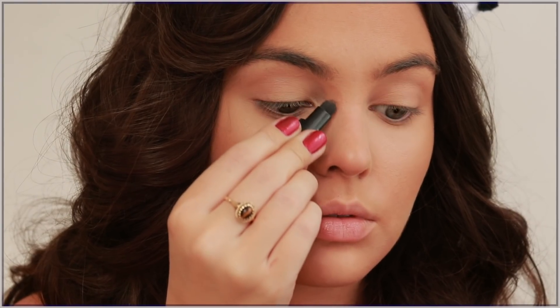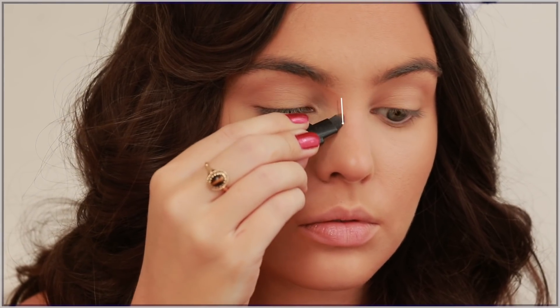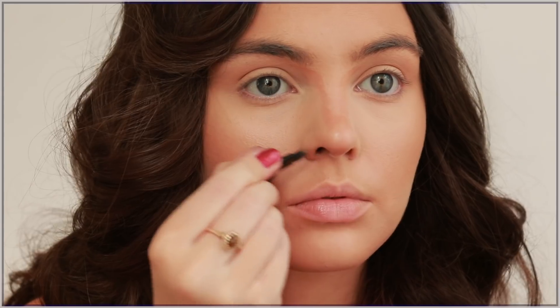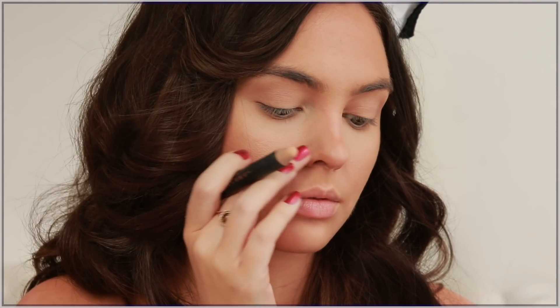Bringing the Charlotte Tilbury bronzer connected from under the brow in an angled line, then down my nose bridge in a straight line. I'm kind of slimming it by bringing those two lines closer together than my natural bridge. My nose is more round and tall in comparison to Kylie's, so I'm going to create a line as a shadow underneath the whole bottom of my nose.